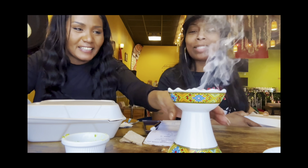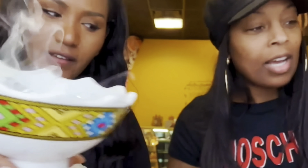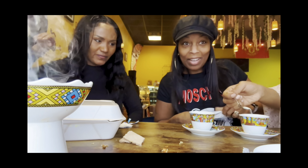Okay guys, we finished up our lunch with Ethiopian traditional coffee. Thank you guys so much for watching, and don't forget to like, comment, and subscribe. I will see you in my next video. Bye!